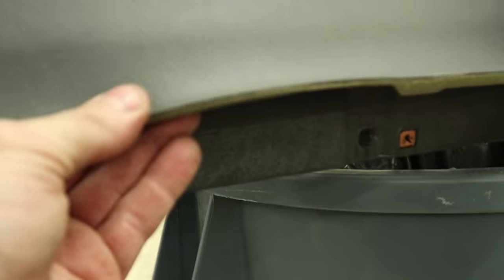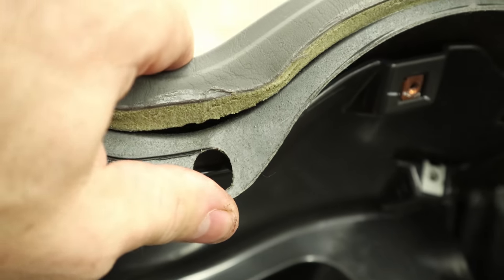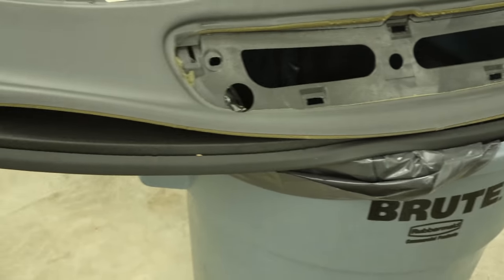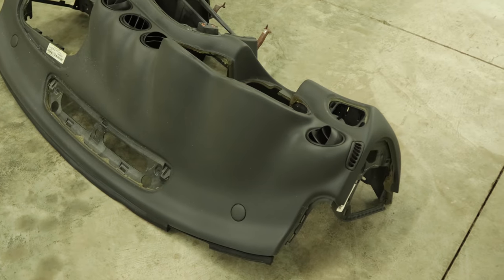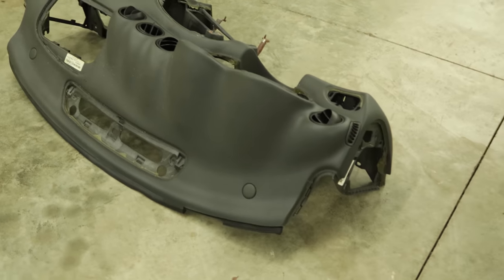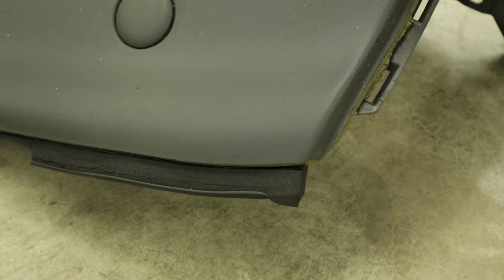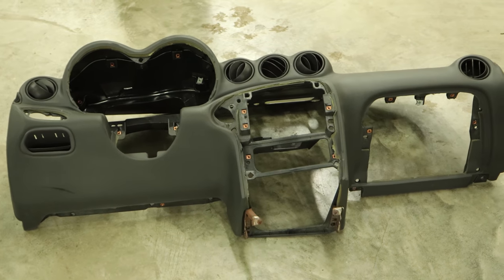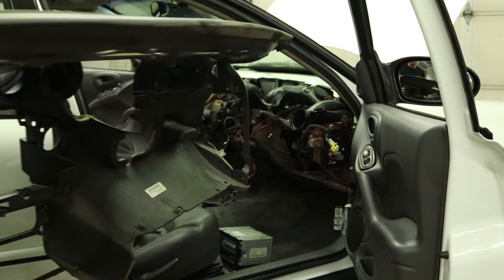This dash is pretty bad — it's not just curling up on the top. It's curling down on the knee bolster area, pulling away above the gauges, and all across the top. The best thing we can do to fix it permanently is just replace it — though I guess it's not permanent because this replacement will eventually do the same thing. What happens is the outer material just starts to shrink and then pull away. We're going to throw this new one in — it came out of another car that was rusty but had a good dash. So now we're going to put our donor dash in.